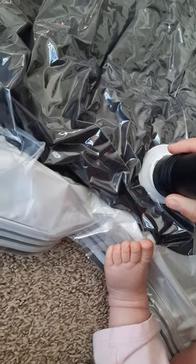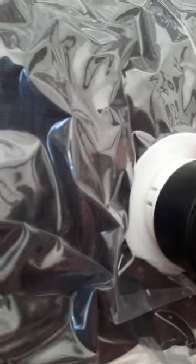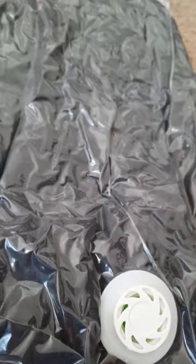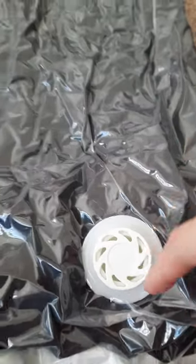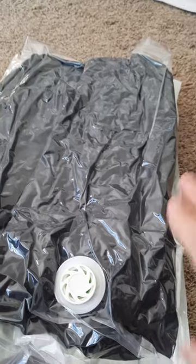It worked really well. My vacuum hose doesn't quite fit over the valve, it just goes on top, which is fine. I kind of like my other ones where the hose fits around the valve, but on this one the valve pops up and goes down automatically when it's suctioned, which is kind of nice. It did a really good job.